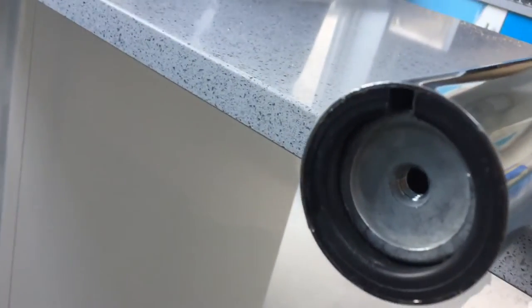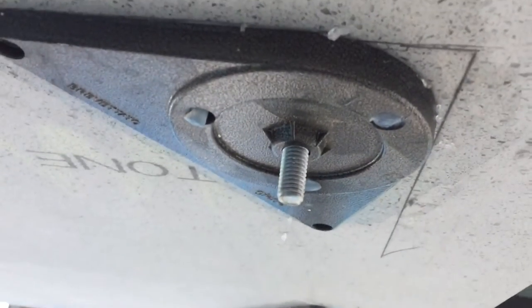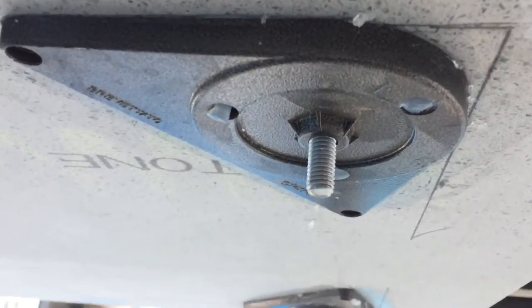The legs have a screw top that goes into the actual breakfast bar. If we look underneath there, that's been fixed on with silicone and it gets screwed in.